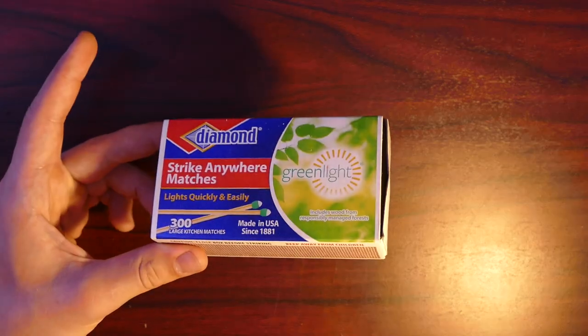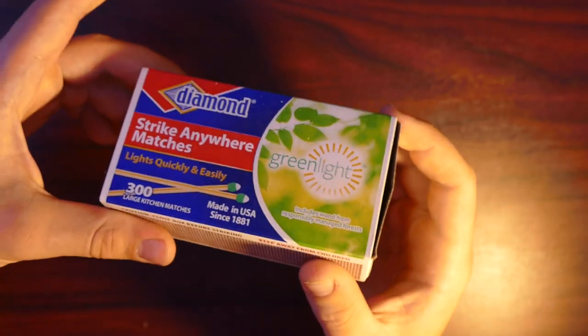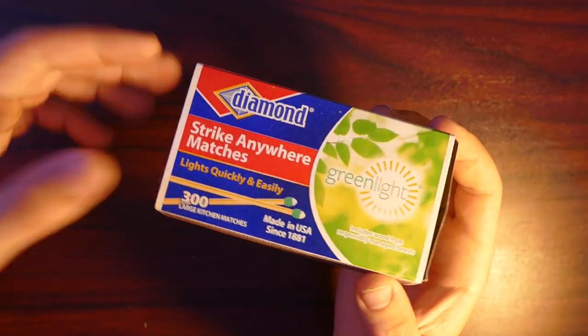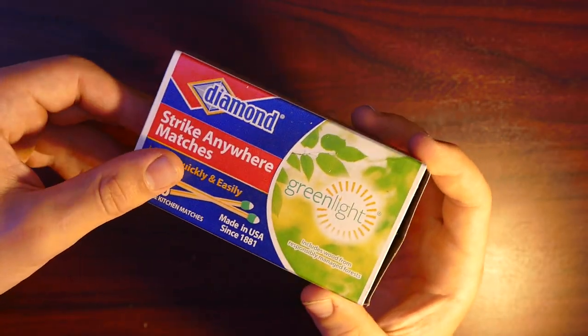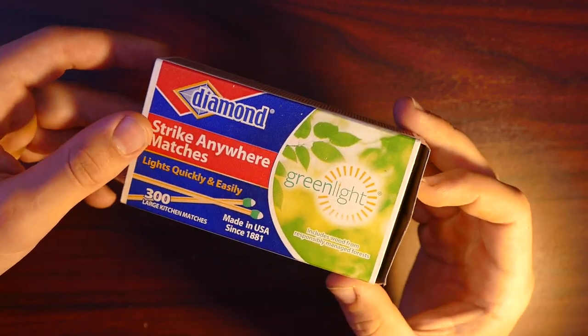And the last way I'm going to show you how to light a match is by making this pull ring match detonator. This can be pretty useful for lighting fuses and stuff. Just stick a fuse right up next to the match and pull the ring, and the fuse will light as well as the match. So here's how to make it.